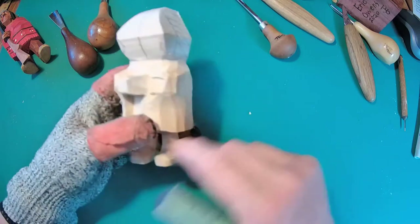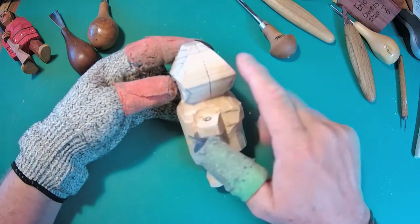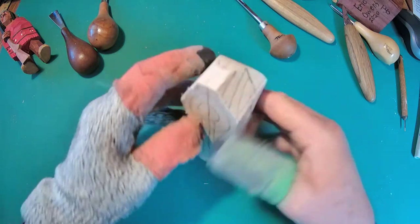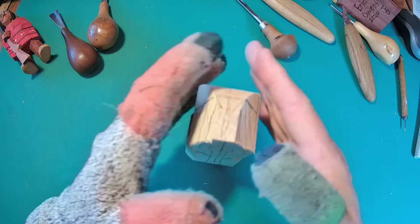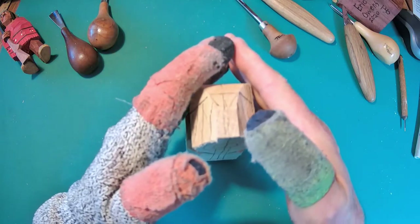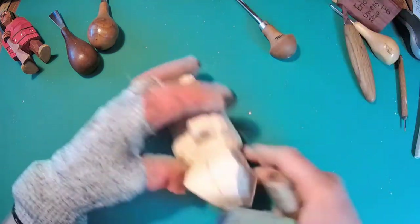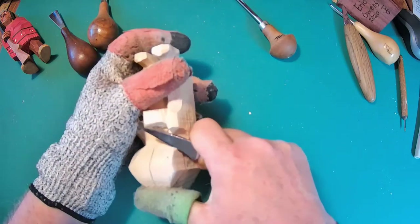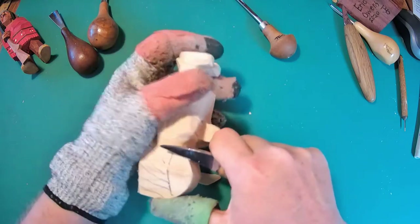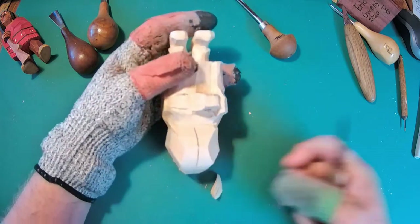Next thing we want to do is start shaping the head. I'm not done with anything here — there's not a single thing I'm done with. But one of the things you've got to remember is that wedge shape of a head. When you go from the ears to the front there's a wedge shape, and we don't have that wedge. We were pretty square, so we've got to create that wedge. I'm just gonna grab a big knife, and whatever I do to one side I've got to do to the other. Take a look at it, see if it matches up.